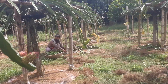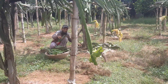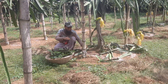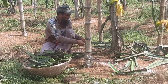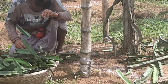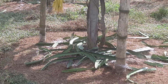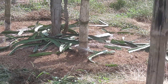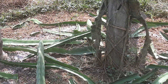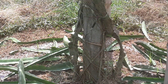A lot of pruned twigs over there. Another person is just collecting the twigs. Very recently we have cleaned the weeds of each plant. Now we are doing the pruning.